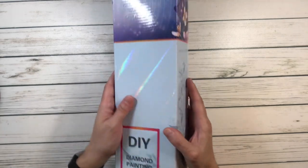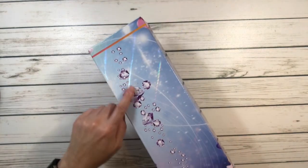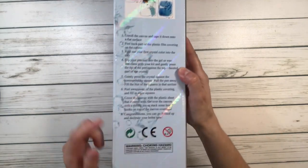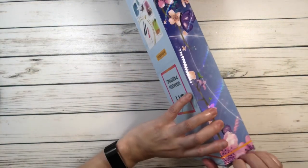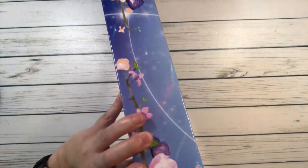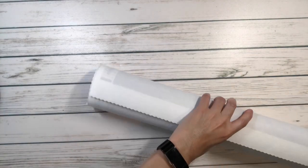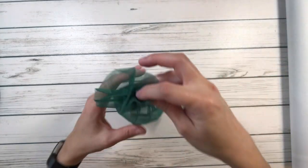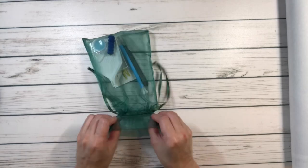Let's open this up! It comes in a very shiny box with diamonds and butterflies, and comes with instructions on the back that tell you everything that's in the package. Here's the tool kit — it comes in a very nice green bag, really nice color.